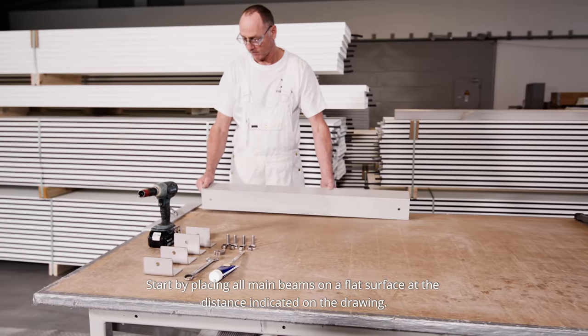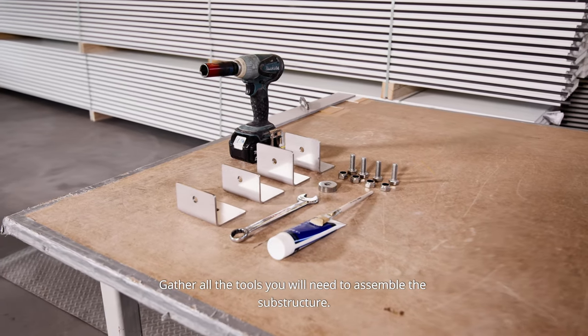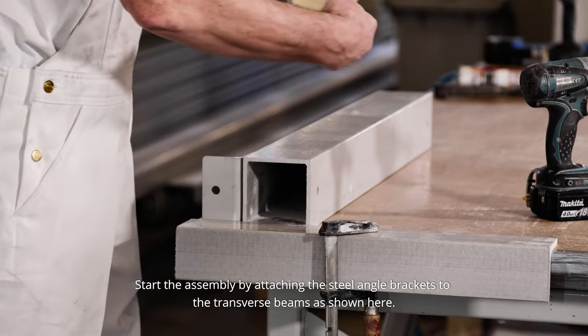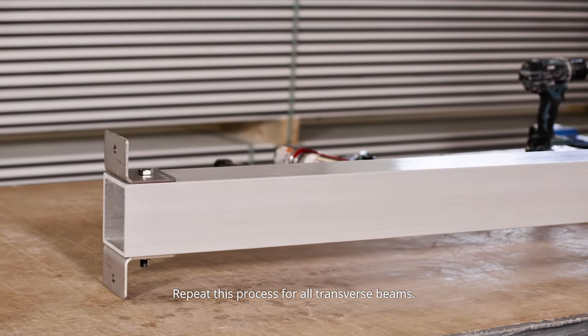Assembling of the substructure: start by placing all main beams on a flat surface at the distance indicated on the drawing. Gather all the tools you will need to assemble the substructure. Start the assembly by attaching the steel angle brackets to the transverse beams as shown — use grease on the bolt threads. Repeat this process for all transverse beams.